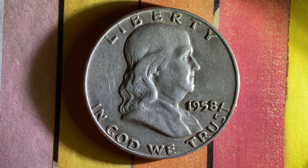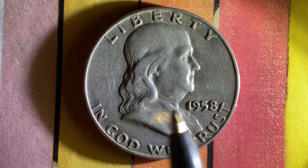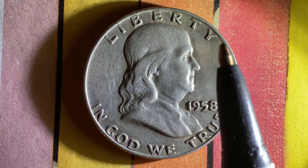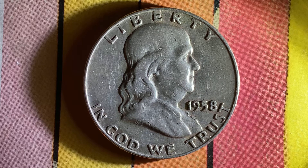Here is an amazing and beautiful 1958-D Franklin half dollar. We see Benjamin Franklin in the center of the coin facing right, Liberty atop, 1958, and In God We Trust. This has been an enjoyable look at the front of the coin — the obverse, or simply heads.